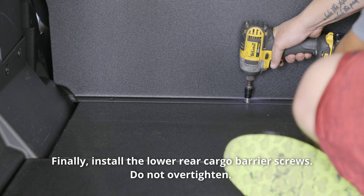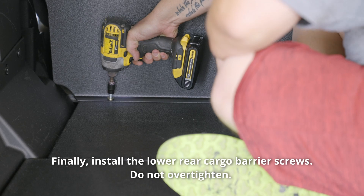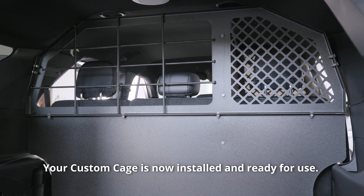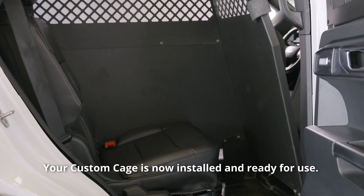Finally, install the lower rear cargo barrier screws. Do not over-tighten. Your custom cage is now installed and ready for use.